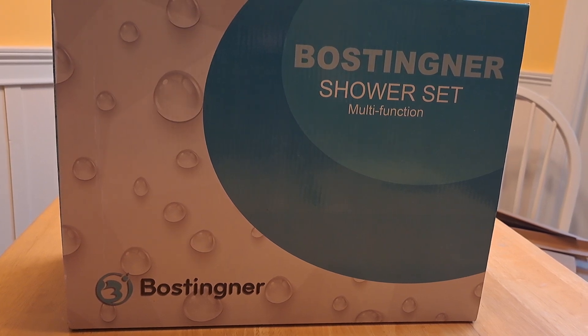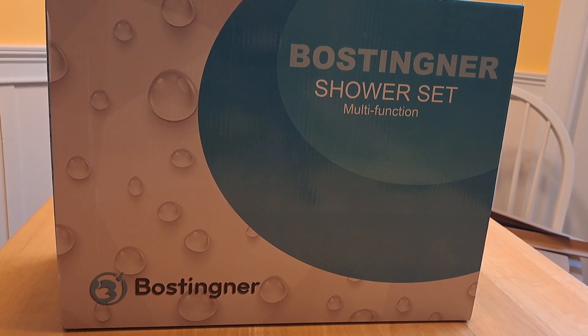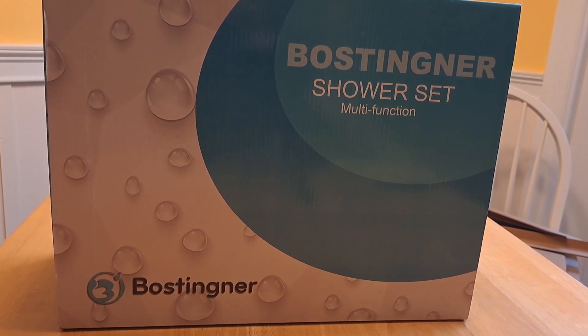All right, last but not least — well, it's actually not last, but I'm waiting on one other thing too. This is the shower system.